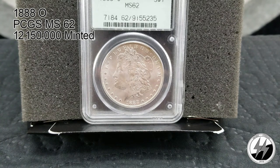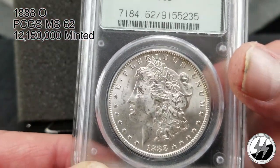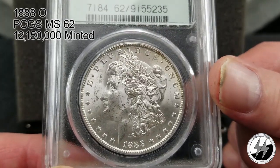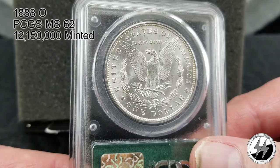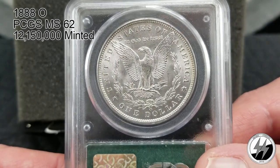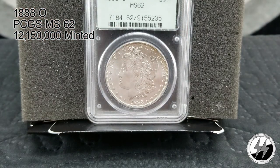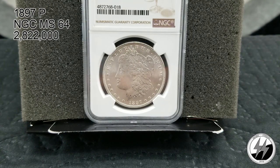On to the next coin — 1888 New Orleans, MS62 PCGS — one of their older air-tights. They minted 12 million 150,000 for that year. I do like to get 64s as much as I can, but here's a 62. You can tell why — it's got some more scratches on her cheek, and New Orleans' not-so-bold strikes didn't help any. Still a pretty coin — there's your 1888 New Orleans MS62.